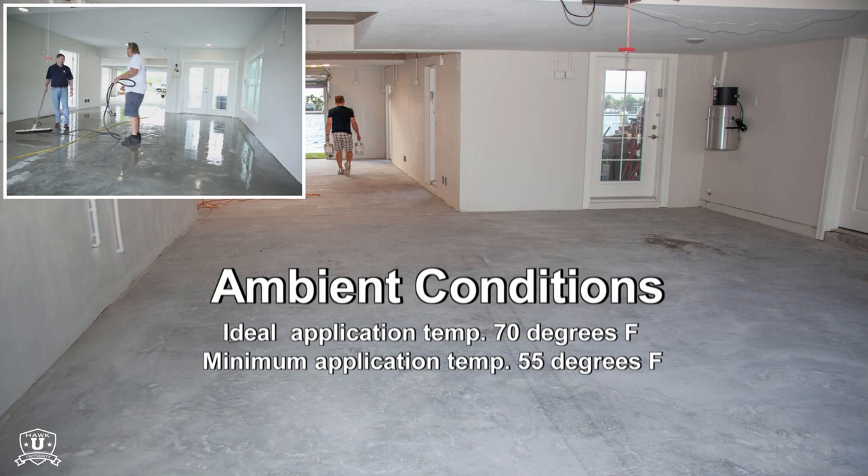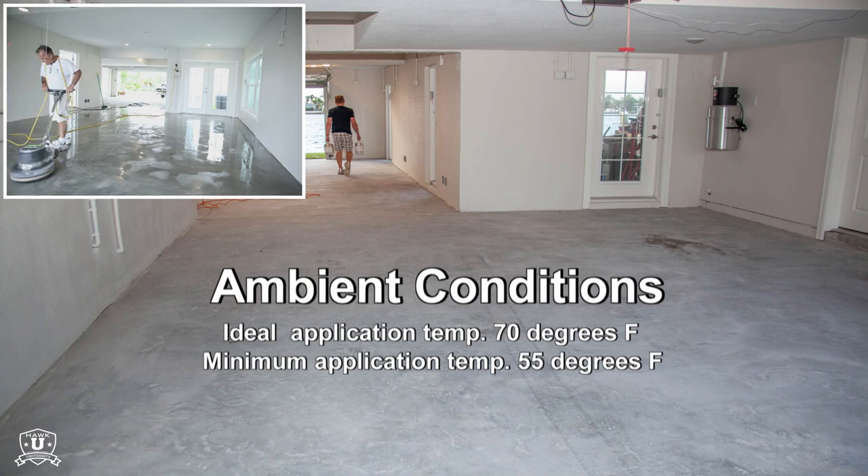For optimal application conditions, we recommend a well-ventilated, dust-free environment above 55 degrees Fahrenheit. With any coating system, humidity and other conditions affect dry times.